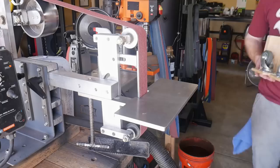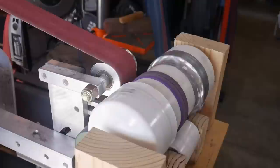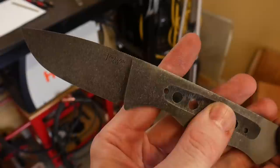After it's been cleaned up it's into the ferric chloride acid where I etch it for around 10 minutes, and then put it into my stone tumbler and tumble it for around 12 to 15 minutes. I've gotten a few questions on what type of media I use in my stone tumbler - in this case these are just decorative rocks I took from my wife, but you can use any rocks you want or ceramic tumbling media, which is probably a better option.